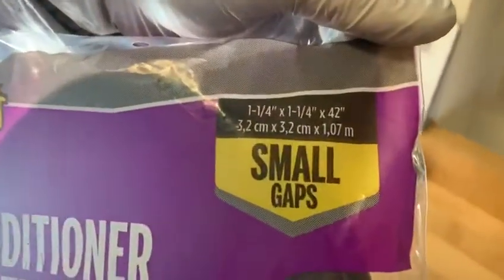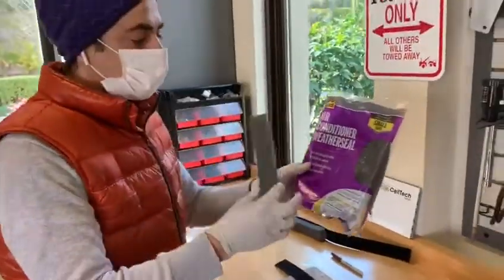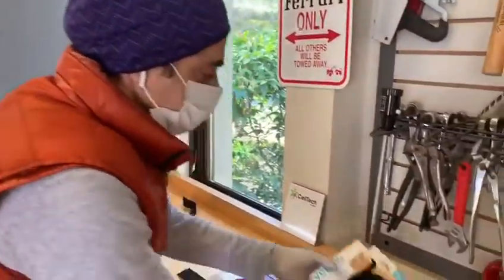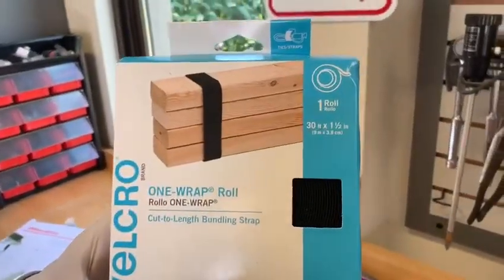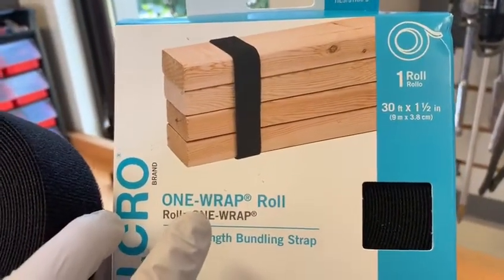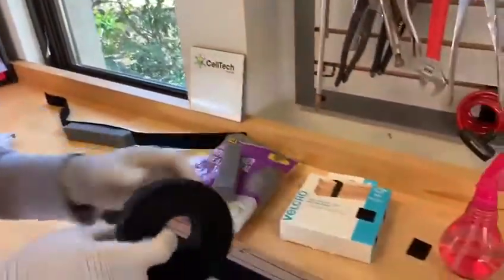You need one and a quarter inch by one and a quarter by 42 inches foam. You're going to cut seven inches out of it, so the 42 inches will yield six face shields. The last material is a two-sided velcro — it's one and a quarter inches wide by 30 feet long, and you will cut 30 inches out of it.